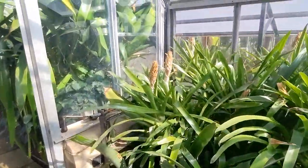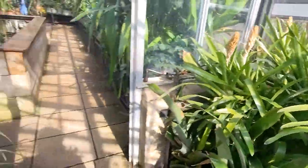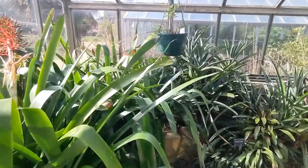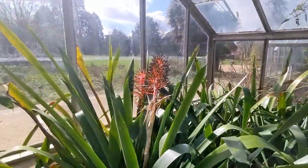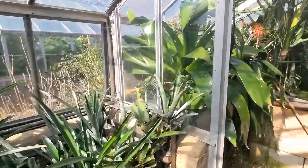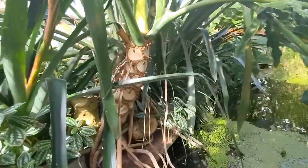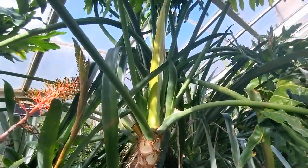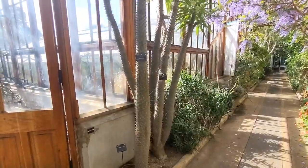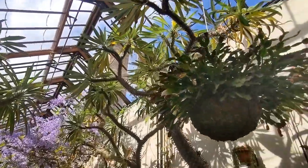I think these are bromeliads flowering. Don't know a lot about them. So this is a tropical wetlands glasshouse - plenty of things flowering. It's absolutely roasting in here, it must be 30 degrees plus. Look at the size of these Pachypodium on either side of the walkway - absolutely huge.